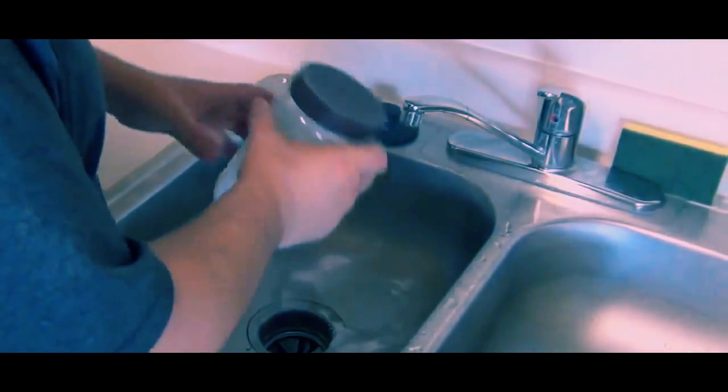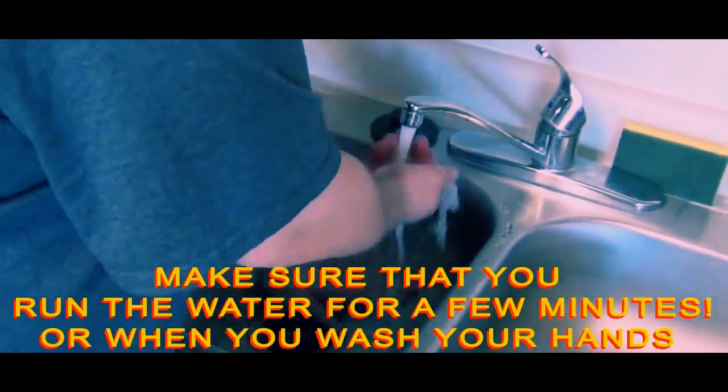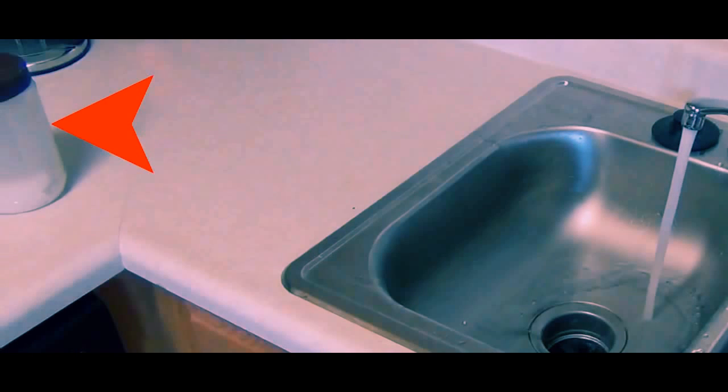Run hot water to clean out the pipes from any borax you may have spilled. Notice that there are solids at the bottom of the borax solution — this is what we want. We want it saturated to the point that no more will dissolve.